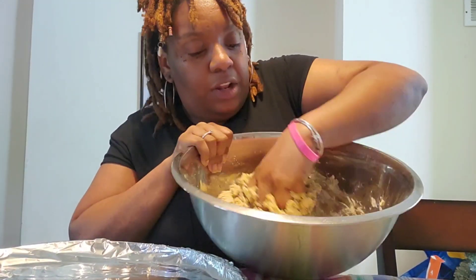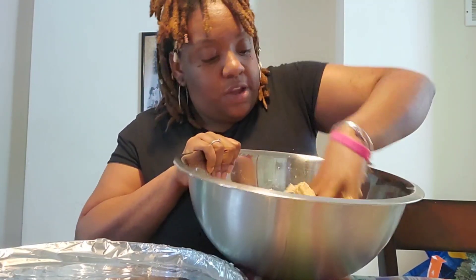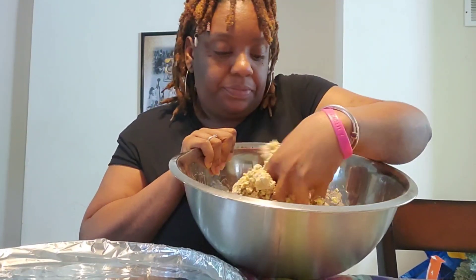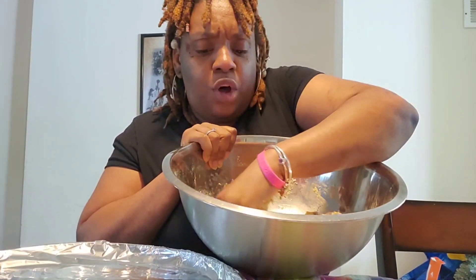Comment down below any dessert ideas that I can do, because I'm trying to do more healthier versions for the kids, me, and soon-to-be wifey. Now it's all over here.